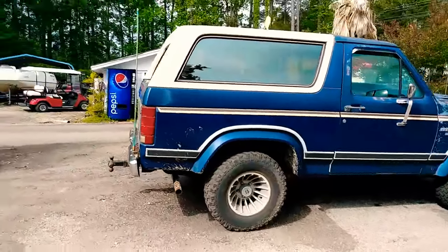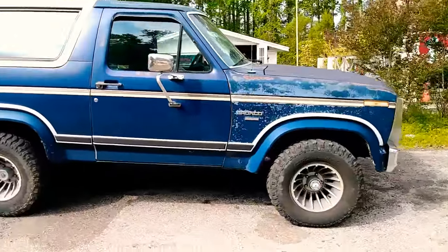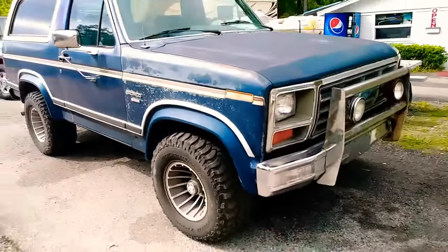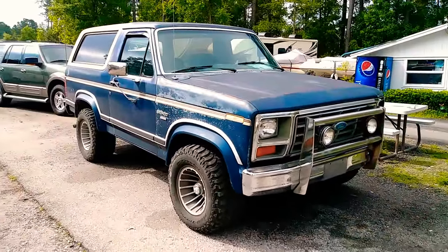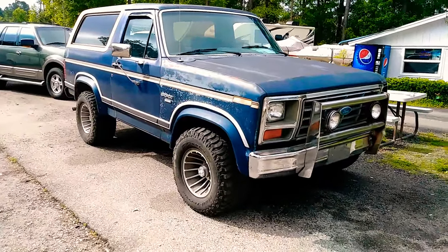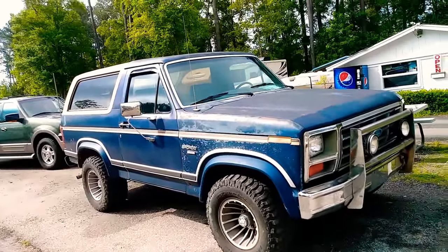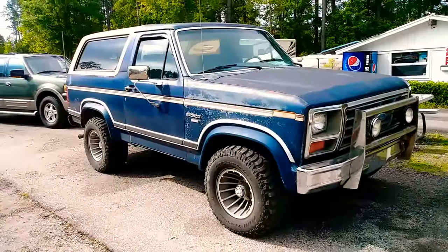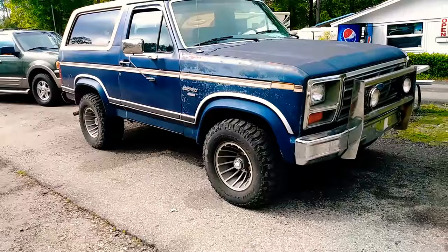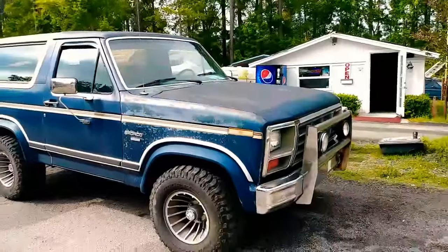I am the second owner. We bought it a couple weeks ago and we're planning on doing some things to it. I'm not trying to spend a lot of money, but I want it to look really cool. I think I'm gonna start out with a 3-inch body lift, put some bigger tires on it, change the wheels.